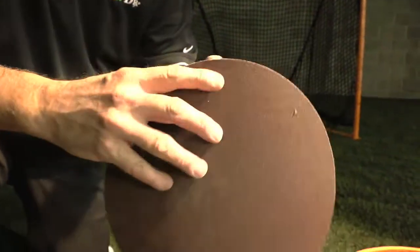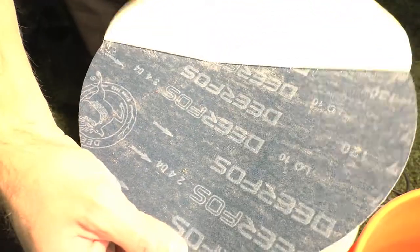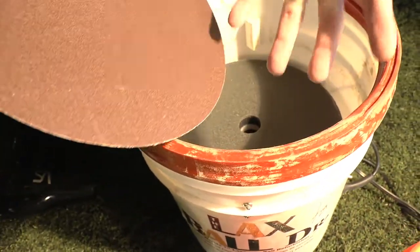And once that's out, you'll take your new pad, peel off the adhesive backing, and then with your left hand —